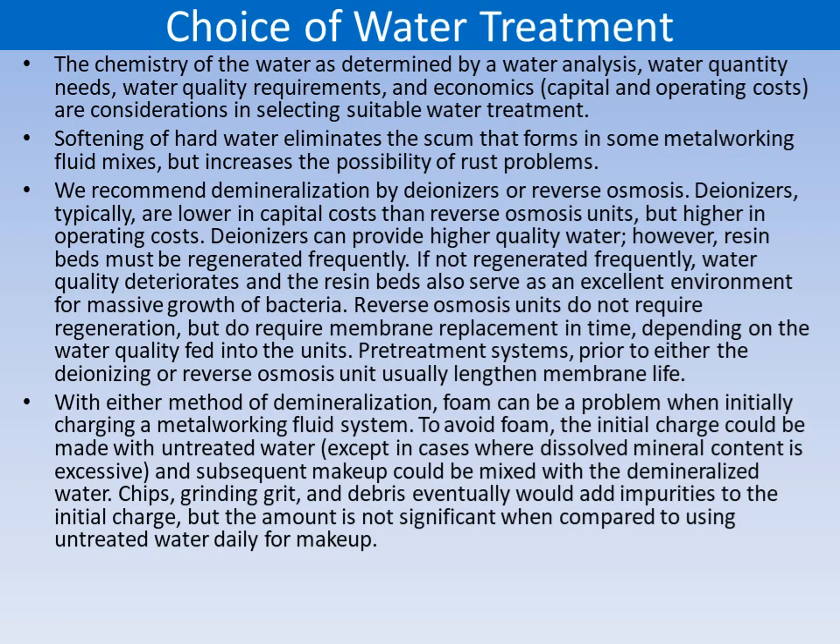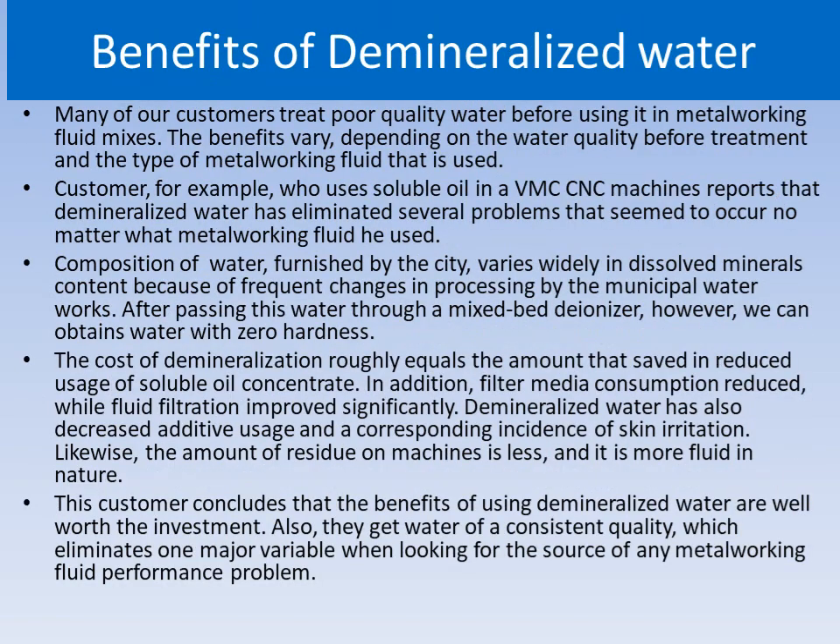Softening of hard water eliminates the scum that forms in some metalworking fluid mixes but increases the possibility of rust problems. Many customers treat poor quality water before using it in metalworking fluid mixes. Customers who use good quality water report that it has resolved several problems that seemed to occur no matter what metalworking fluid was used. Such customers conclude that the benefits of using demineralized water are well worth the investment, as they get water of consistent quality, which eliminates one major variable when looking for the source of any metalworking fluid performance problem.